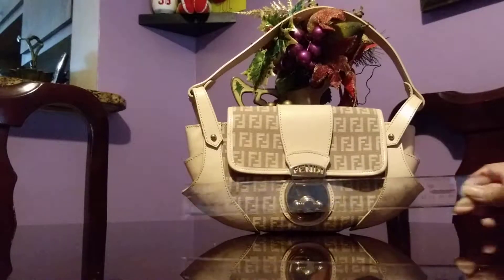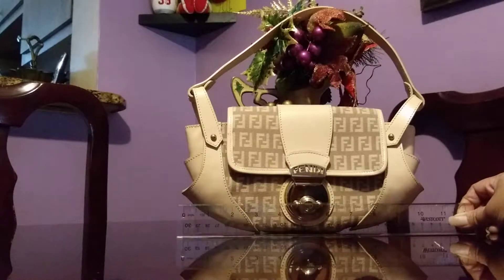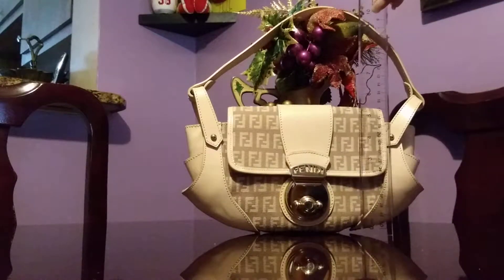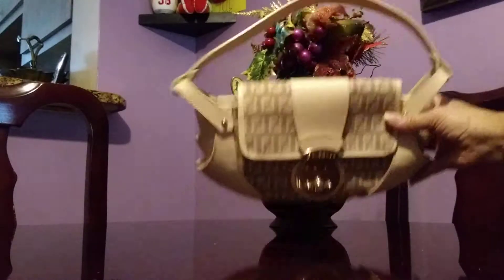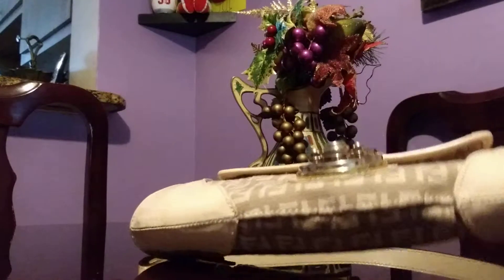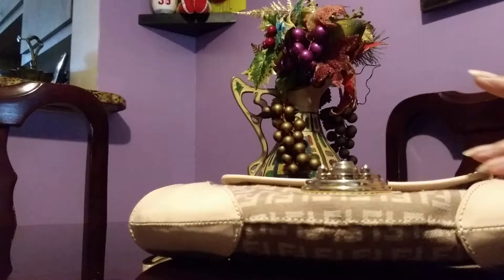It's very important to include the dimensions when reviewing handbags — the measurements, materials, and how useful it can be. This is 11 inches across, the height is 6 inches, and the width is just an inch. It's a shoulder bag, and those two sides overlap at the bottom.